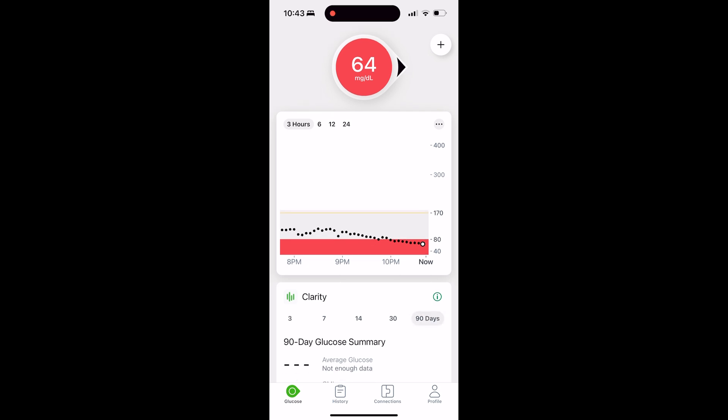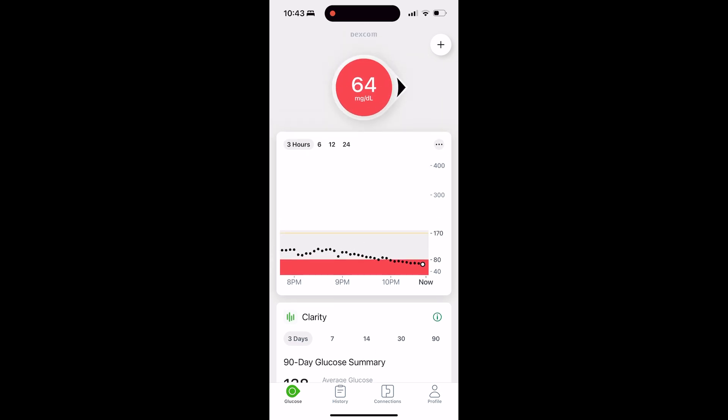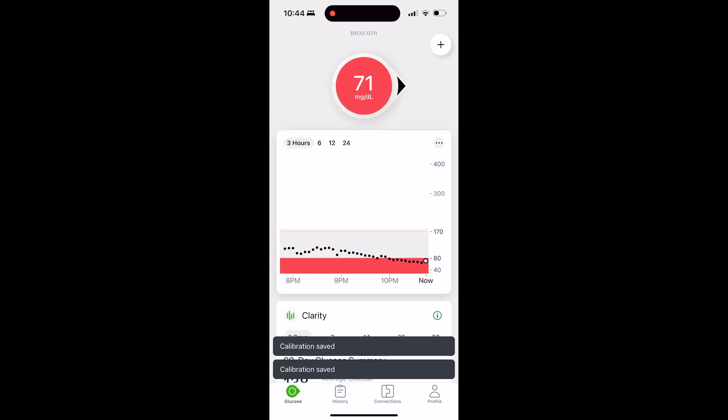I've cut this video down, but it took two minutes and 20 seconds before my sensor showed the value I was looking for. Once your sensor gives you that calibration save message, you'll see that the number in your Dexcom sensor app has jumped slightly, but your trend arrow is still flat and to the right — and that's the way you want it to be.